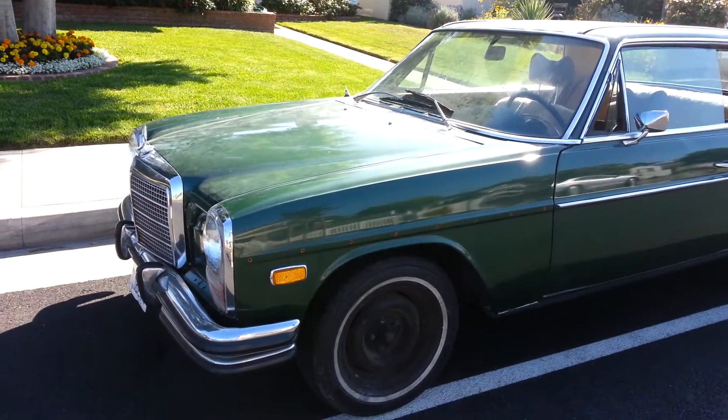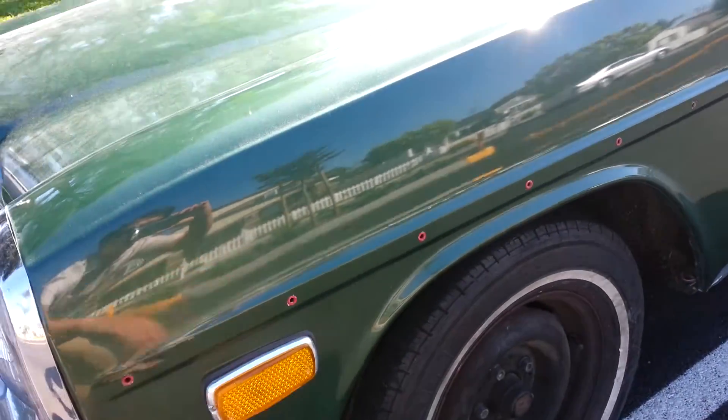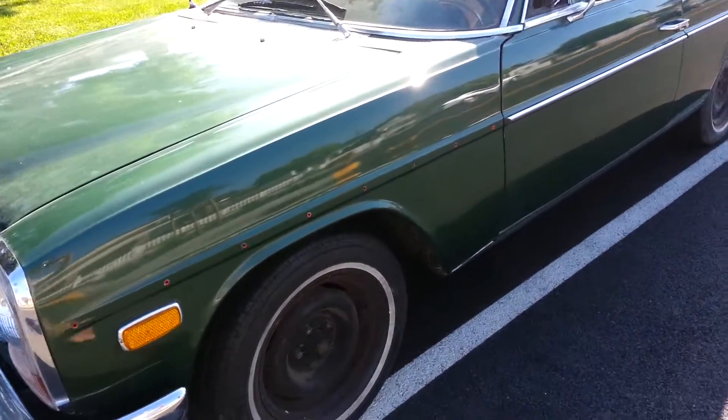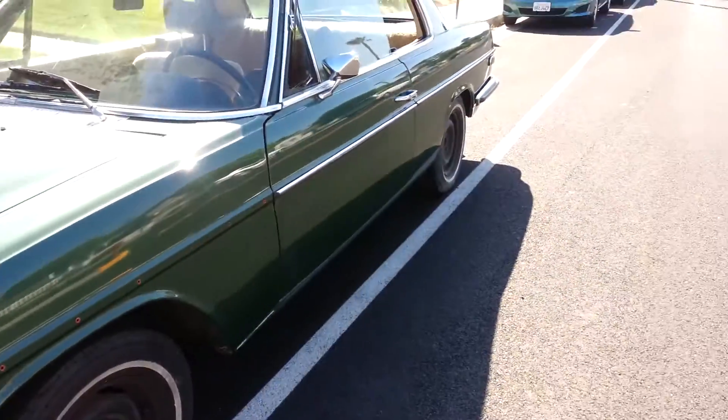It needs a side trim. When this was taken out for the paint it cracked, so we decided to just take it off. We do have these hubcaps just like the other side, but they're not on right now.